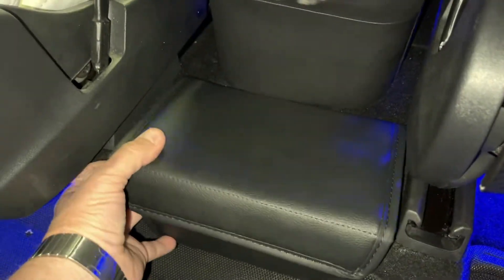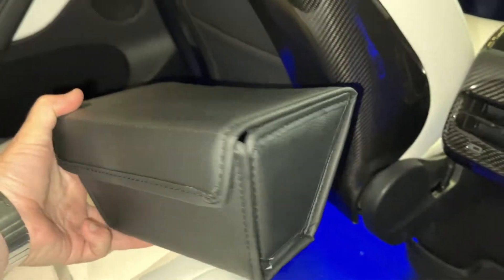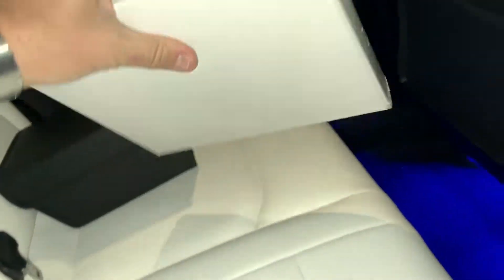All right, let's show you how to assemble this thing. It's a little tricky. When you first get the box you might think, what is this? How is this going to go together? But we're going to show you that next, and it's going to arrive in this box.